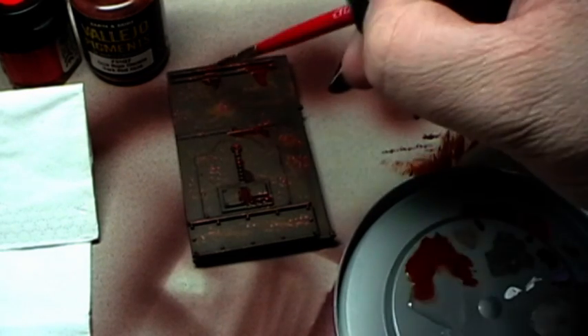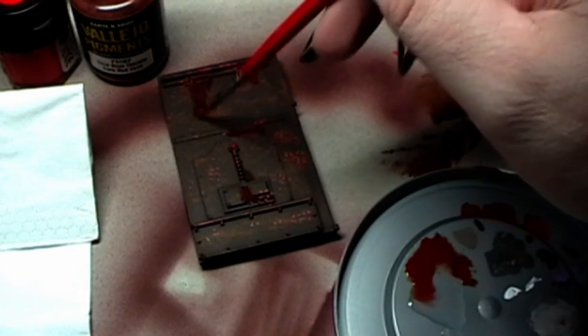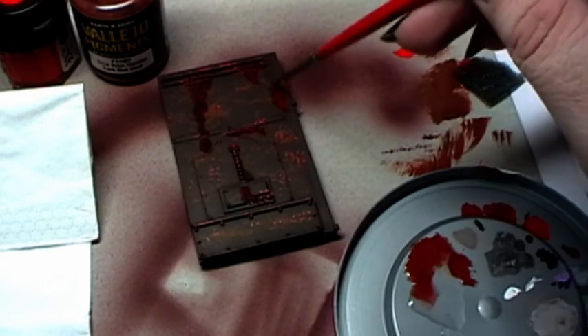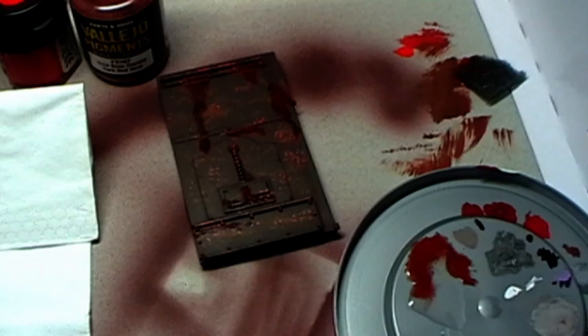I simply use alcohol because it dries a lot faster than water. And I think that's also enough. Now I take some darker pigment — burnt umber — and I will do the same.